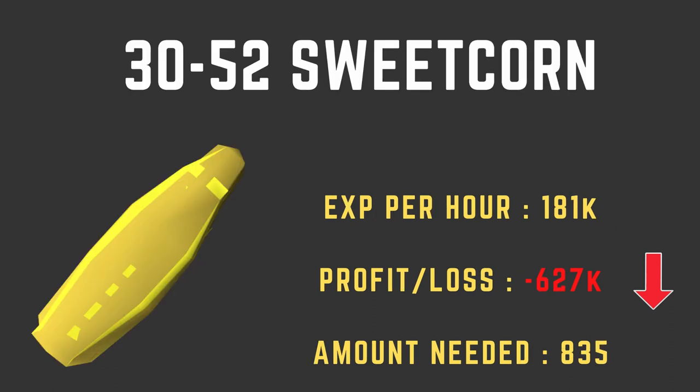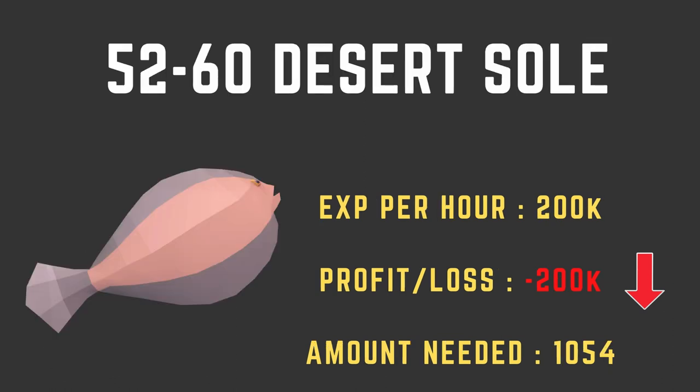The next method is from levels 30 to 52, cooking sweetcorn. You're going to lose a bit of money here, but the XP per hour is pretty good at 181k XP per hour. You'll lose 627k GP and need to cook about 835 sweetcorn. From level 52 to 60, you'll be cooking desert soulfish. The XP per hour really ramps up to 200k XP per hour, and from 52 to 60 you'll only lose about 200k GP. The amount you need to cook is 1,054.